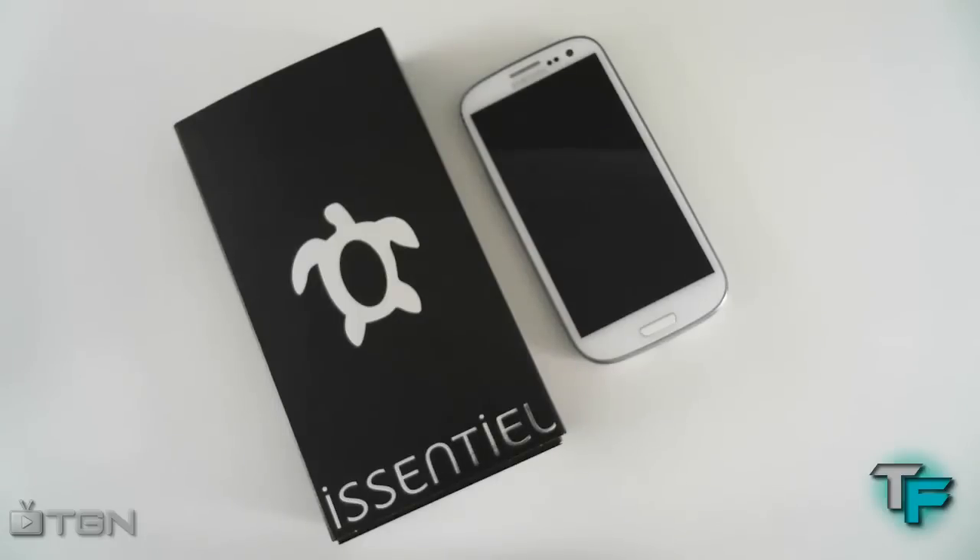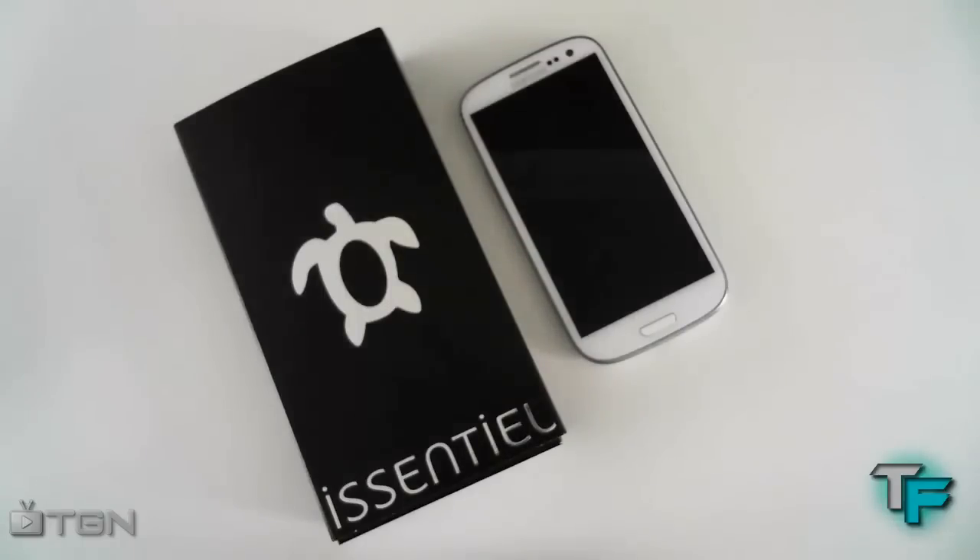Hey guys, Sam Martin from Techfusions here. Today I've got a review and unboxing of the Samsung Galaxy S3 leather case by iCentralz — this is the vertical leather case. So keep watching to find out more.